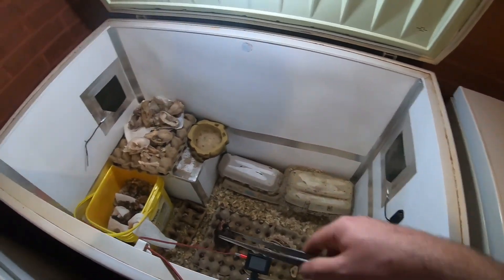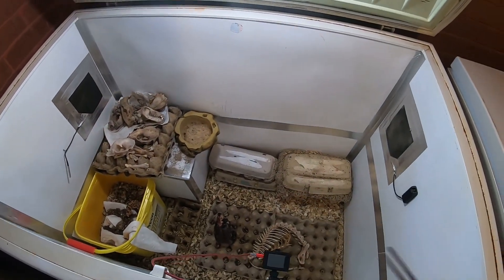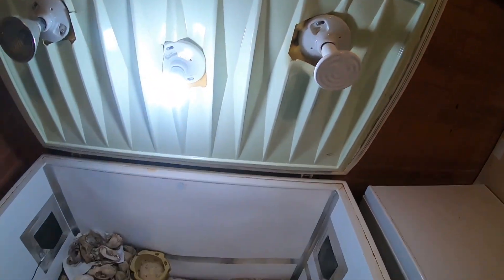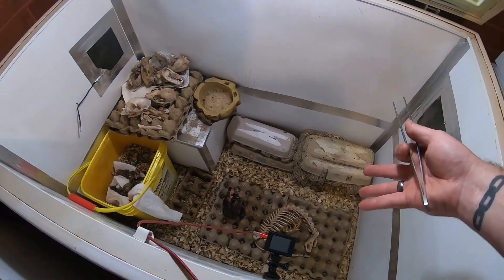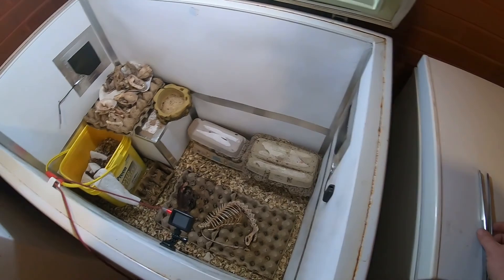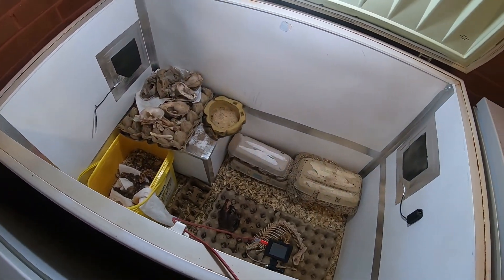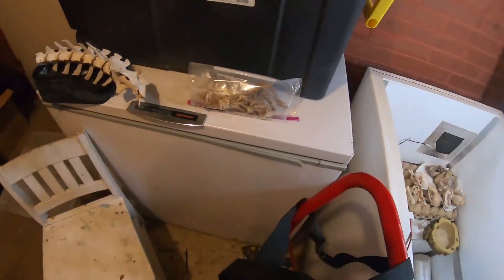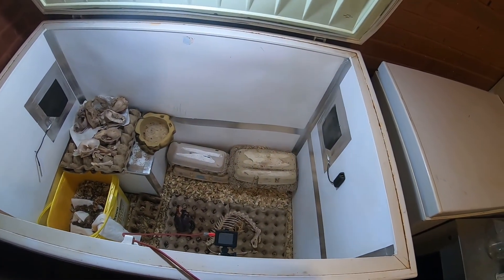I haven't done an in-depth video on my beetle enclosure as a whole. I could do that at some point if you guys want. The very first video I ever posted was just me filling it up, but I didn't actually talk about what went into this thing — which was fun. I might be redoing it again, maybe with that one or something better.